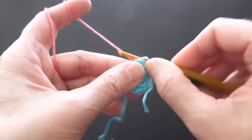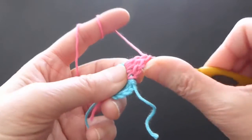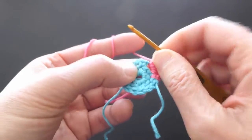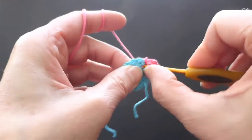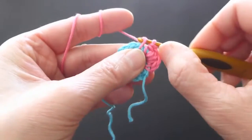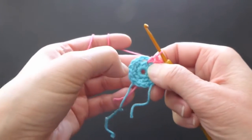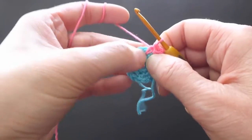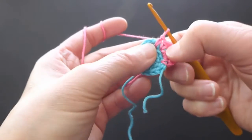Now a double crochet — two of them — then half double crochet. Right under this single crochet stitch we will make another single crochet stitch, pulling the stitch up a little bit. Then half double crochet, two double crochets, and half double crochet into the next chain-two space.